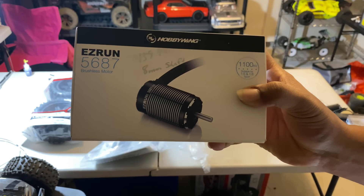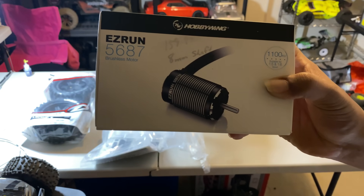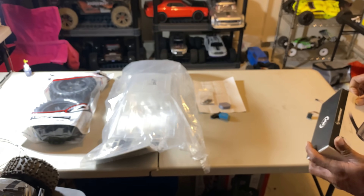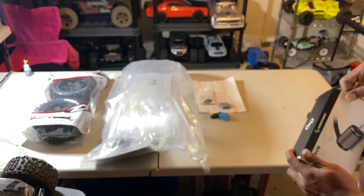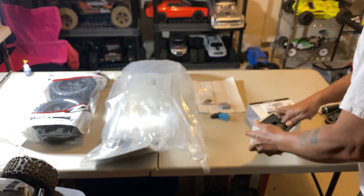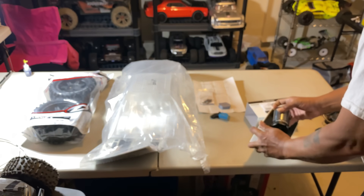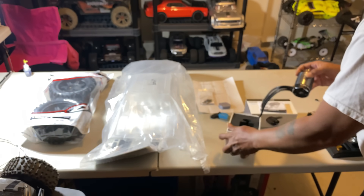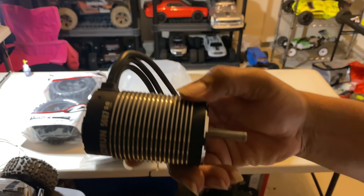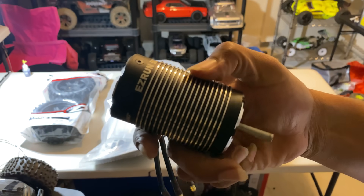We have the Hobbywing 5687 1100kv 8s-capable motor. I'm gonna pop this out real quick and take a look at it — I haven't seen it yet. Got a really good deal on this one. It's a big old monster — it ain't as long as the 800kv but it's just as fat as the 800kv.